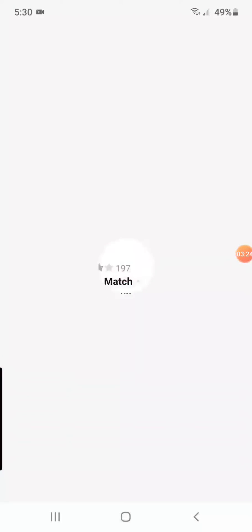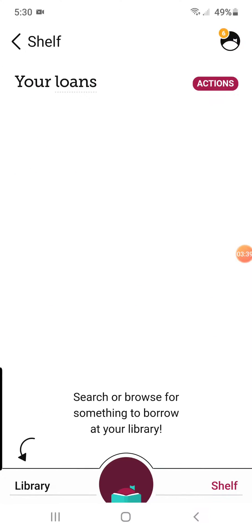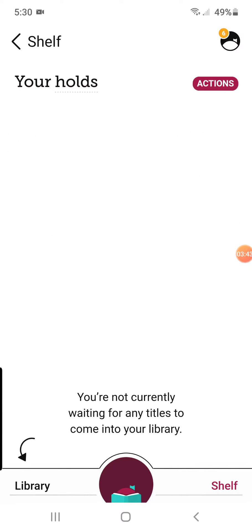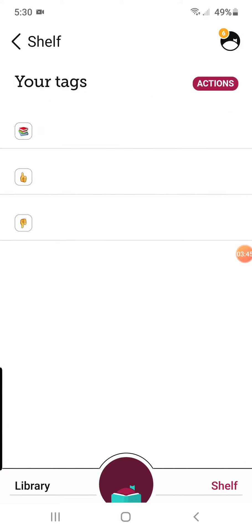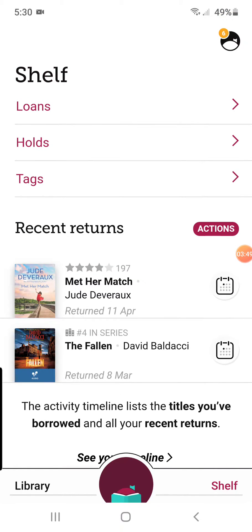This is a really neat little app. As I've already had it on here, you can see some of the things I've gotten out before. Here is like the shelf where you have your loans, your holds, and your tags. If you hit this, you can go see your loans, your holds, and your tags. I don't really use tags so I can't tell you too much about that.